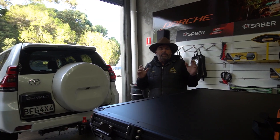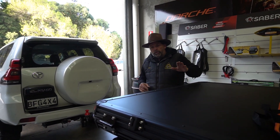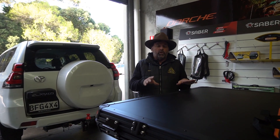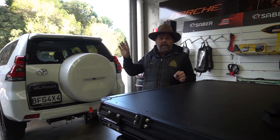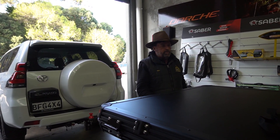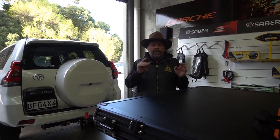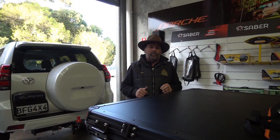Hey guys, we've got an ARB base rack here in store and we're fitting on the Drifter Stockman rooftop tent. We looked on YouTube and there doesn't seem to be one video on installing a rooftop tent onto a base rack, so we've actually taken the base rack off the Prado — that gives us space and a bench to work either side to put the mounts on. I'm Trev, Dirt Road 4x4.